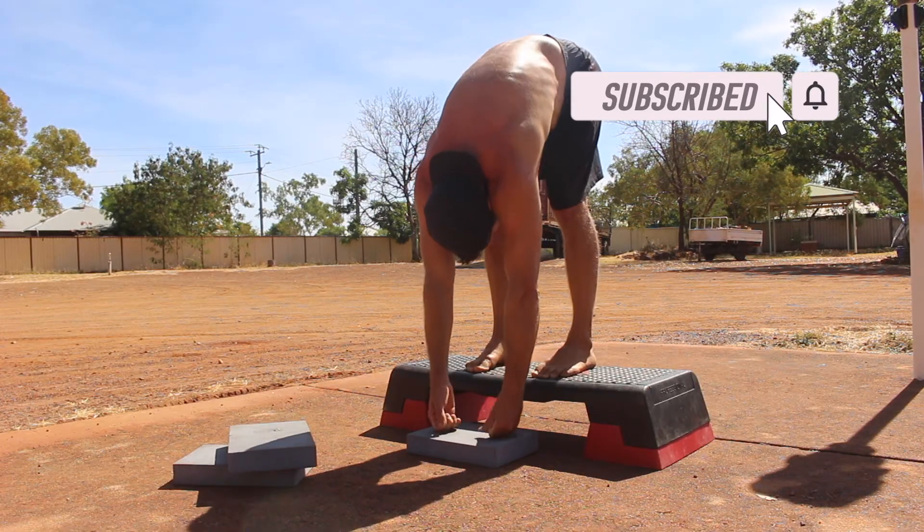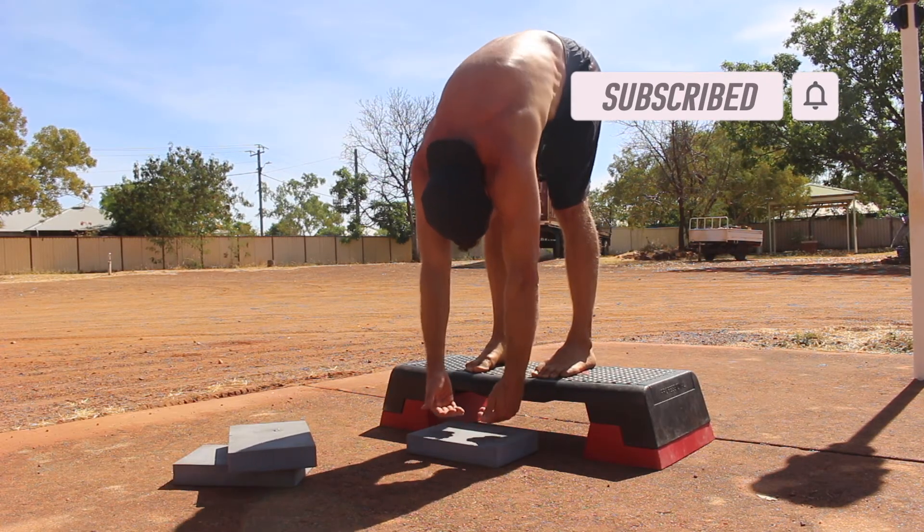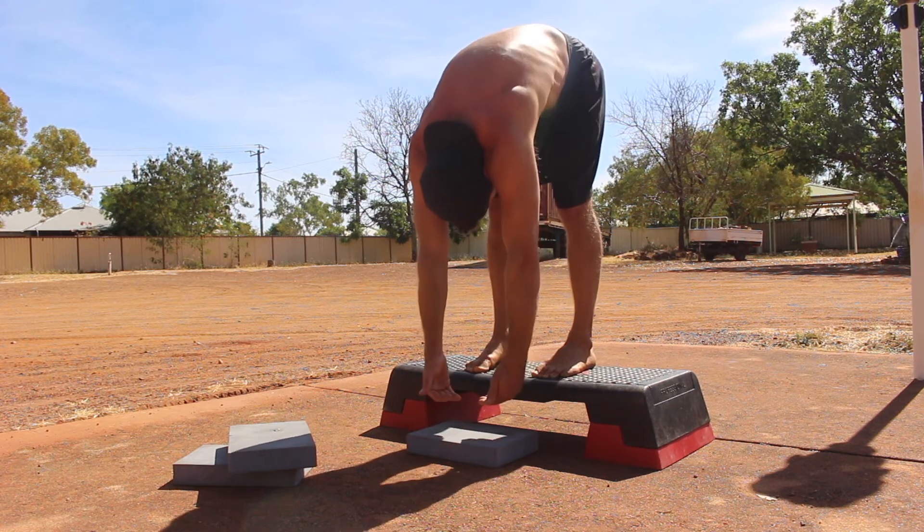If you found this video helpful, please subscribe to the Sustainable Training Method YouTube channel, as this encourages me to keep sharing great content.